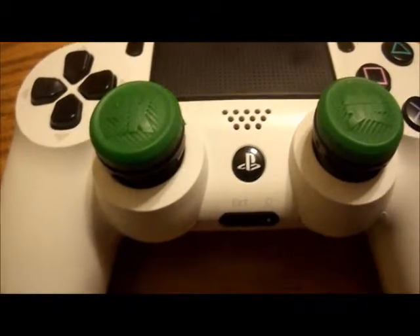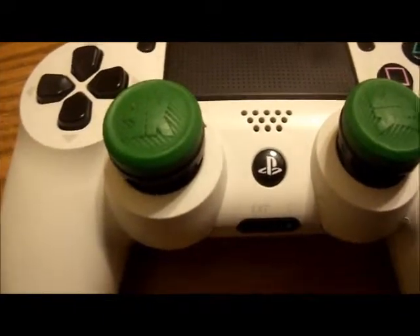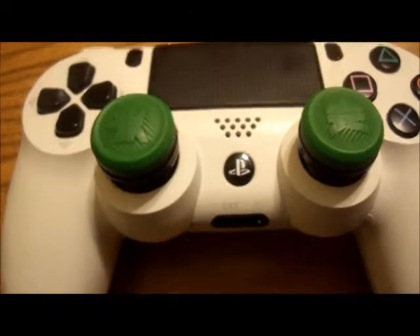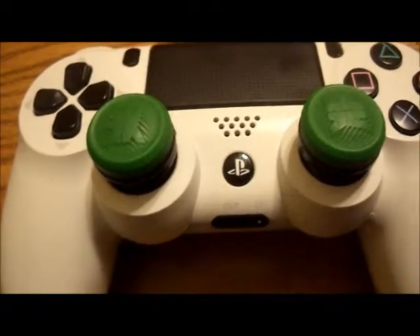I didn't get these because of how they looked. I just got them because of the price really — they were $12.99. I had never owned a pair of Control Freaks, and I wanted to try a pair out, so I figured I would get the cheapest pair, or a cheaper pair.